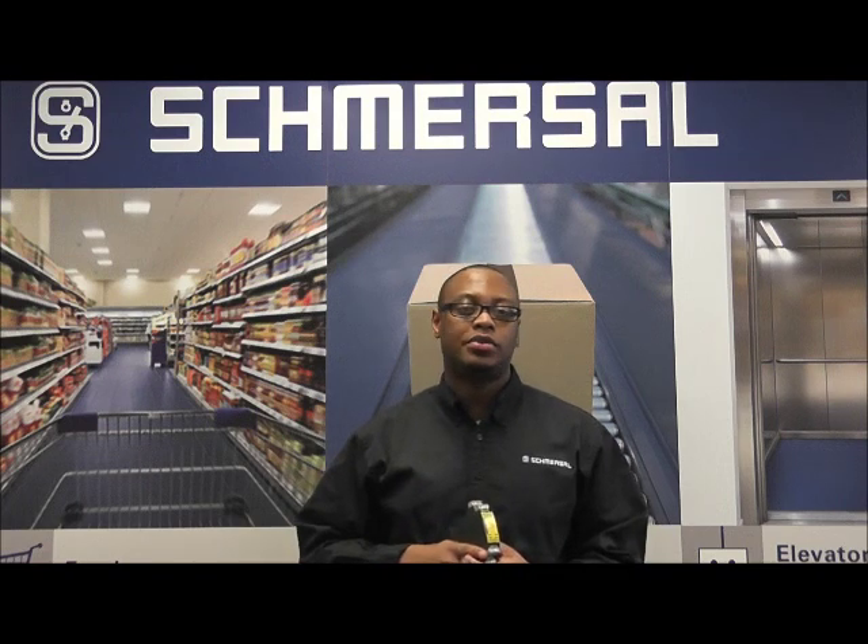If you have any questions about the SRB100DR, feel free to give us a call or visit us at our website or data pages and brochures, smurzelusa.com. Thanks.